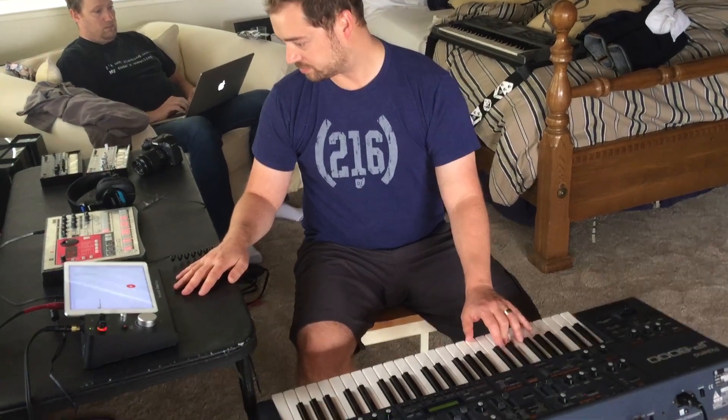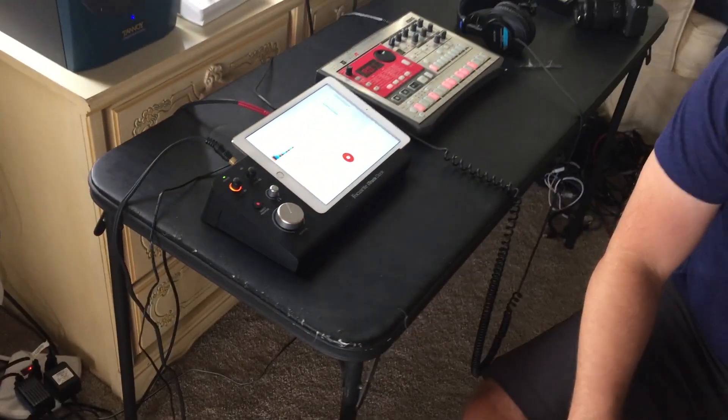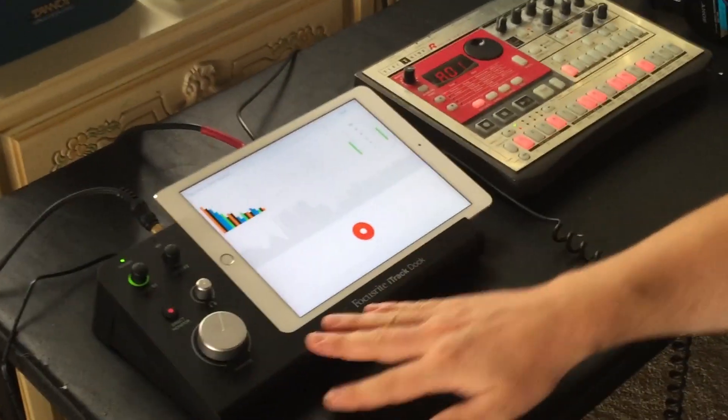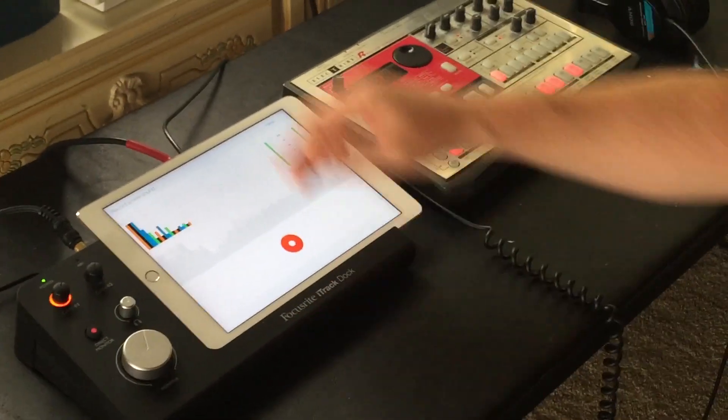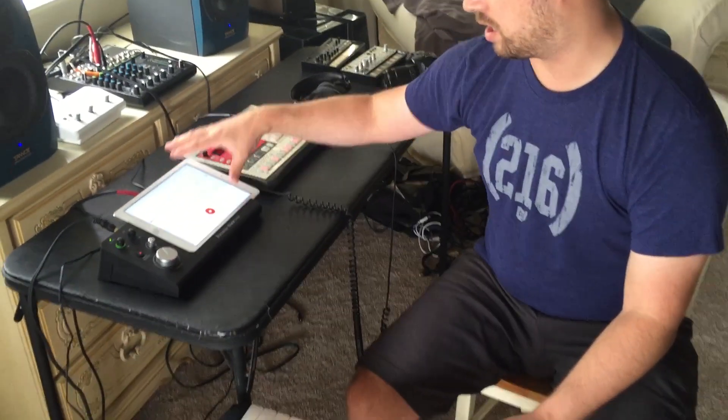For example, if I am working on a synth here, I can watch — I've got everything plugged into the Focusrite right here. So I can watch and check my levels and make sure everything looks good on AudioCopy.